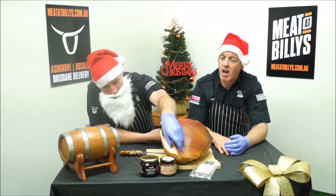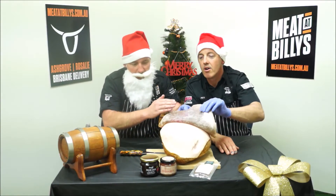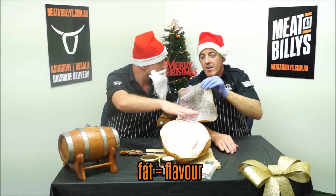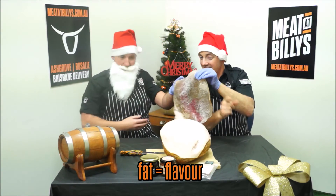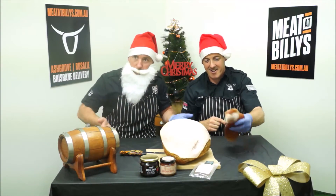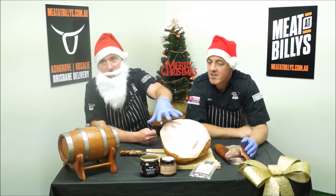Just a little quick bit of info for you: the trick to glazing the ham is to take off the rind and leave all the fat on. Why do we want the fat left on? Fat equals flavour! That's right, and all you're doing is reheating that ham — a nice glaze, warming it through and caramelising the fat on the outside.